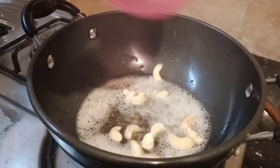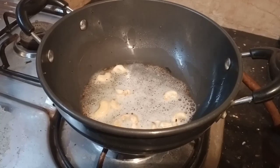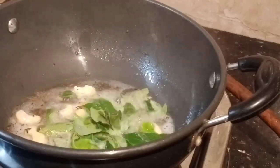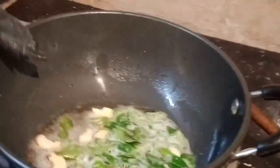Now pour in the rice. Add some milk — about 1 to 2 cups of milk — then add 1 to 2 cups of water as well.